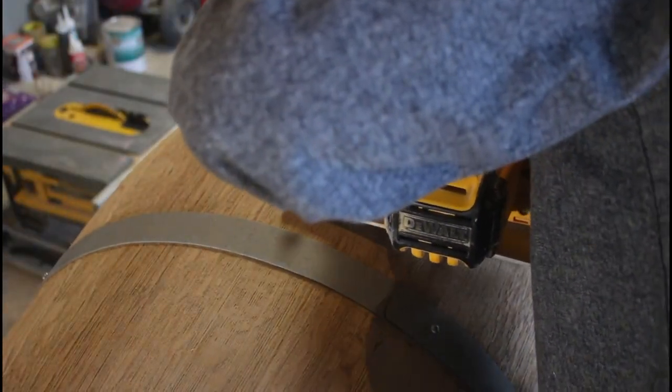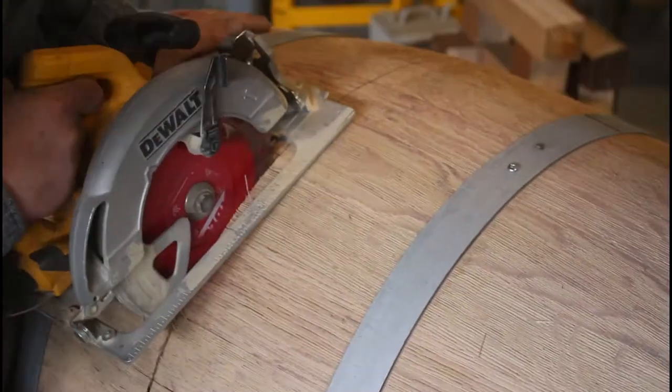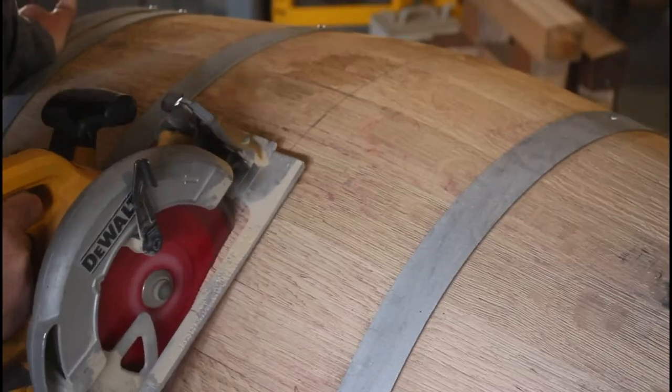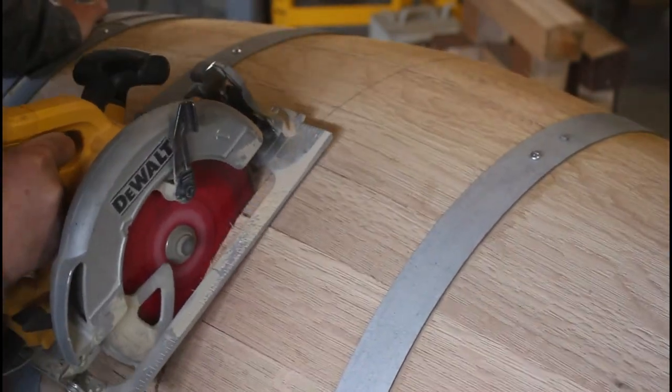For the third barrel I cut it in half differently — I drew a line around the entire barrel dead center and used a skill saw to cut through it while rotating the barrel.